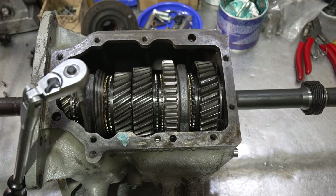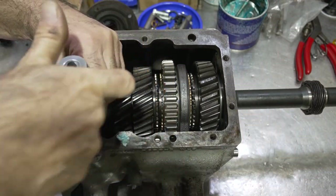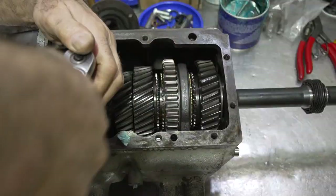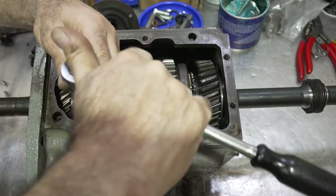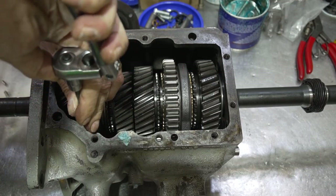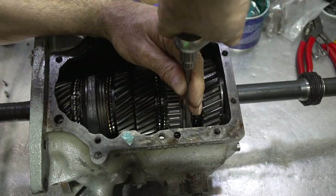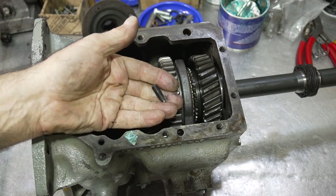Sometimes these set screws for the forks are really tight, and you might have to get some heat in there to melt the nylon locks that are inside them, or just shock them a little bit with a punch to loosen them up — I've seen these rust into the forks, especially if the unit has been sitting for a long period of time. Here I'm loosening the three-four screw and loosening the one-two as well — looks like somebody stripped this one.